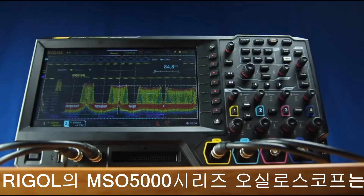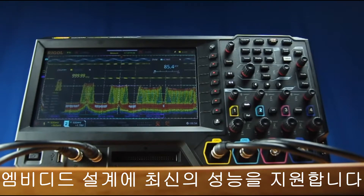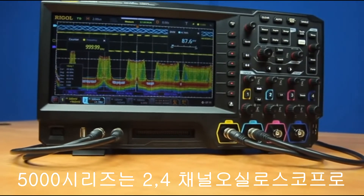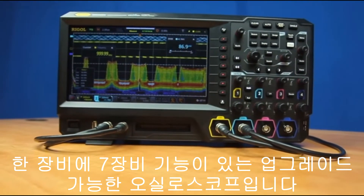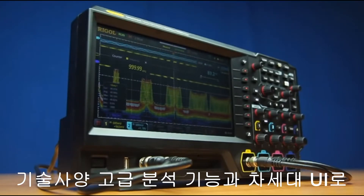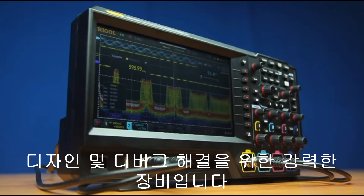Rigol's new MSO 5000 series oscilloscopes brings our latest performance design to the embedded engineer. The 5000 is a two or four channel oscilloscope, completely upgradable with up to seven instrument capabilities in one. The technical specifications, advanced analysis capabilities, and next-generation UI make it a powerful instrument for design and debug challenges.